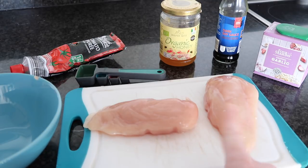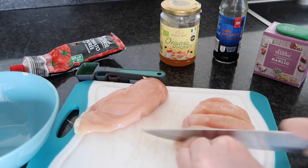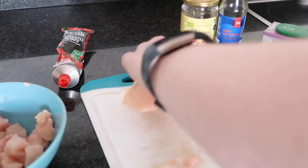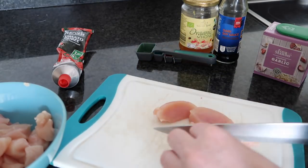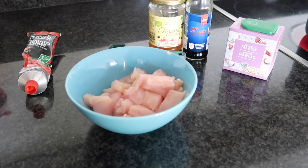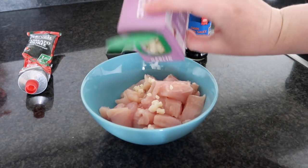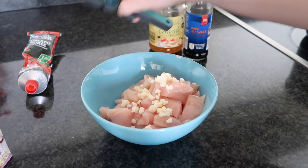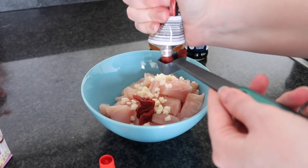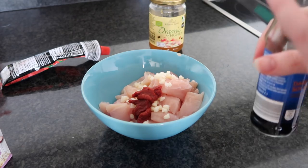So the first thing I always do is chop up my chicken fillet breast into pieces and place them in this bowl here. Now that I've washed my hands after doing the chicken, it's time to add the ingredients. First I'm going to add my garlic — if you have four cloves of garlic you just crush them — so that's in there, and we have two teaspoons of tomato puree.